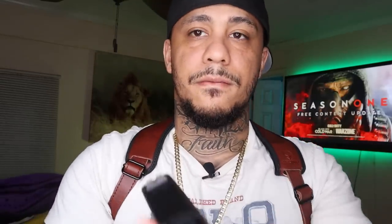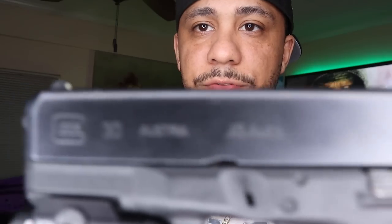The next one — I talked about it a little bit in one of my videos but I don't think I put it on here — is the Glock 30. .45 auto.